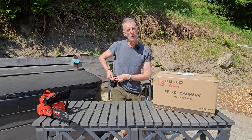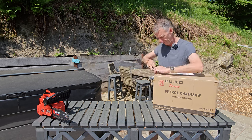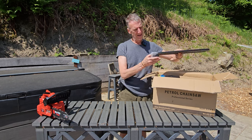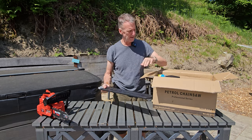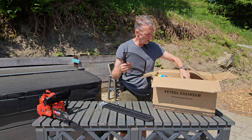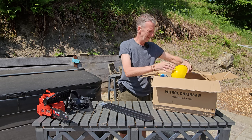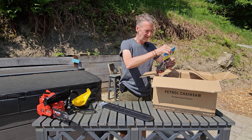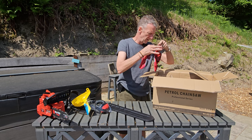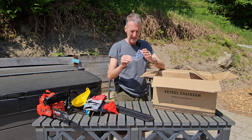Let's get this opened and see what it comes with, we'll put it together and then we'll see it in operation out of the box. We've got the 20 inch bar and the protector, a face shield which I'll pop together later, and ear protectors.